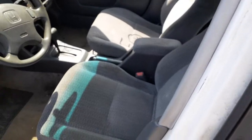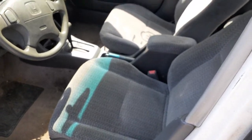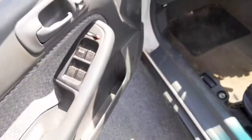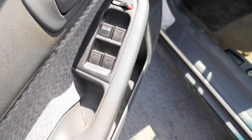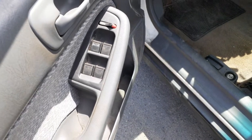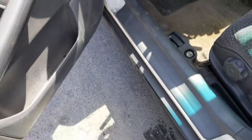Rear seats are no good, front seats are no good — cigarette burns, so on and so forth. Manual seat tracks on both sides. Here are your power window switches. You've got the four-door setup, power windows, window lock, and single automatic lock.